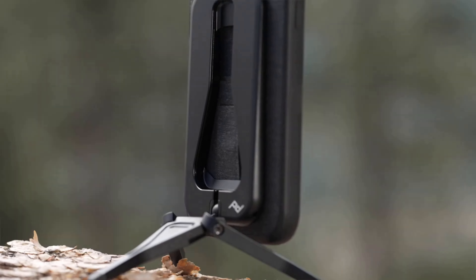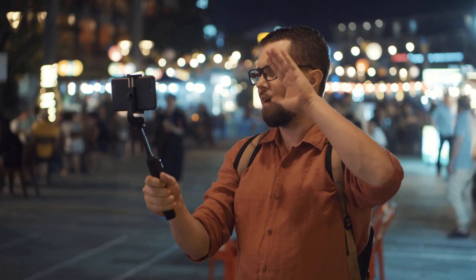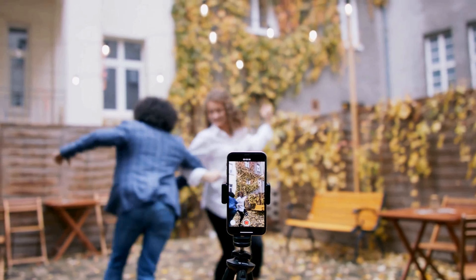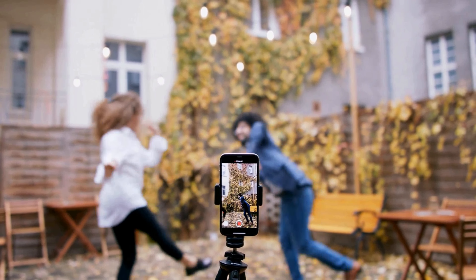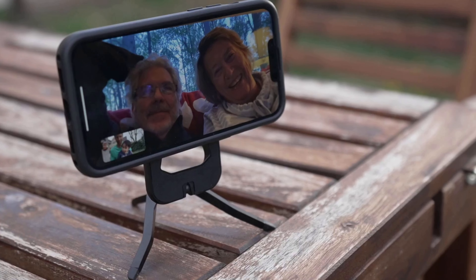This pocket-friendly, half-centimeter-thick tripod packs a punch. You can use it as a tripod, kickstand, or grip for filming and selfies. And with the right adapters, you can use it as a bike mount, car mount, or just screw it onto a larger tripod.